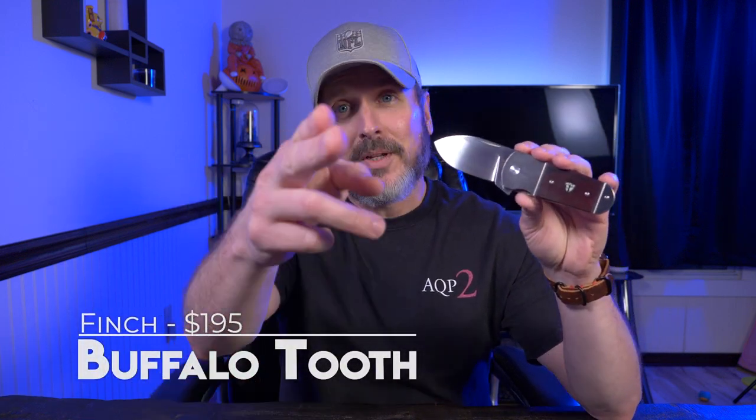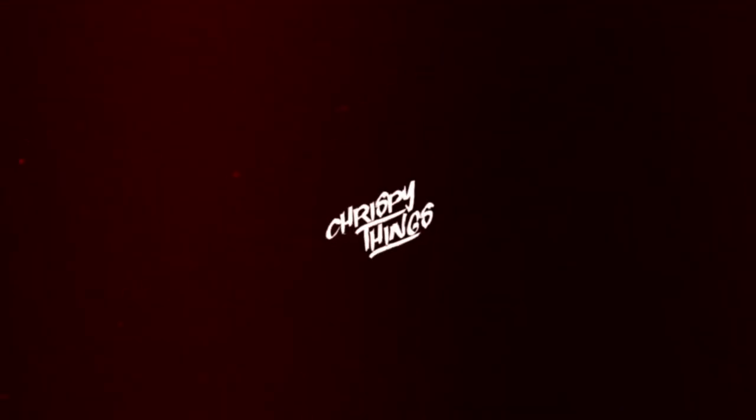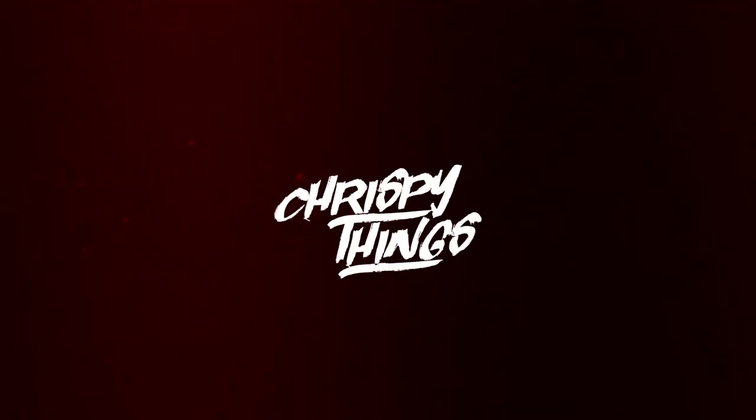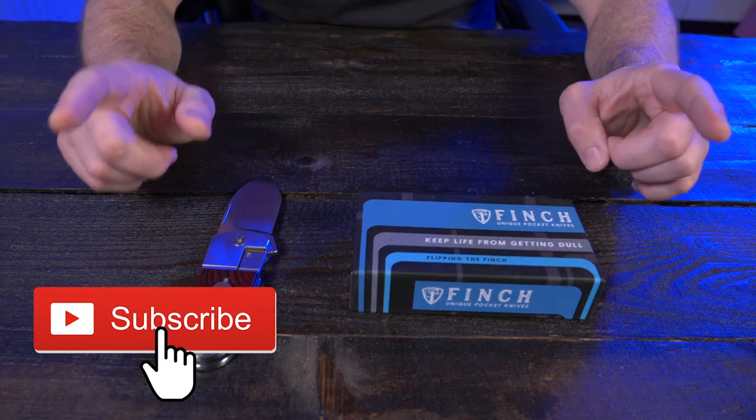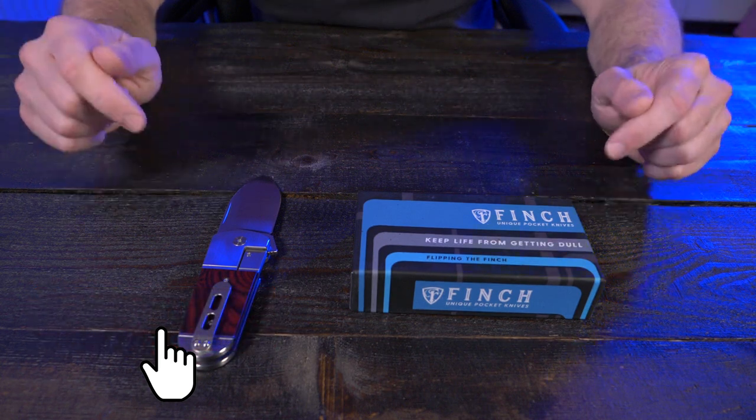Welcome back. Today I'm taking a look at the Finch Buffalo Tooth. I did a short video on the unboxing of the Buffalo Tooth here. If you guys missed that, I'll put that link down below in the description box.